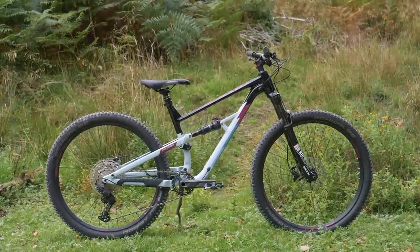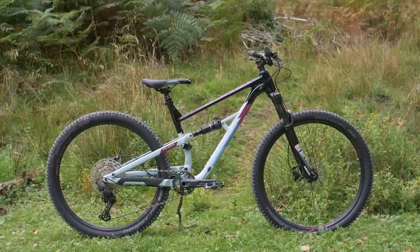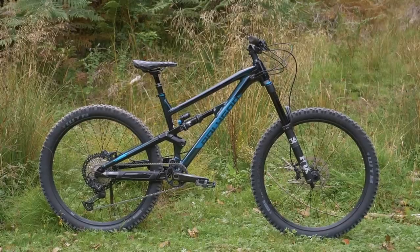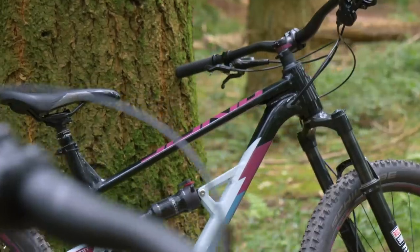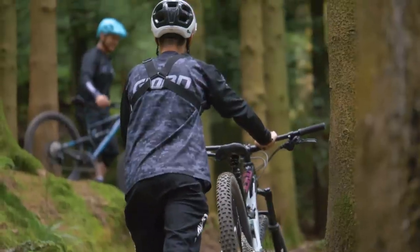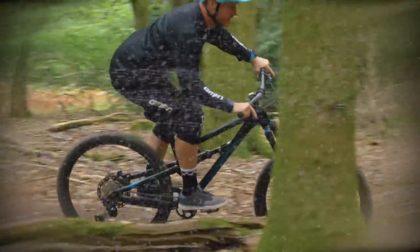For many riders, a top-of-the-range bike costing thousands upon thousands is the stuff of dreams. For those with a more modest budget, just what is the difference between an entry-level full suss and a mid-range full suss?